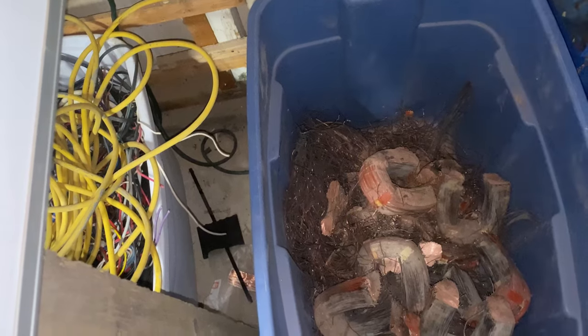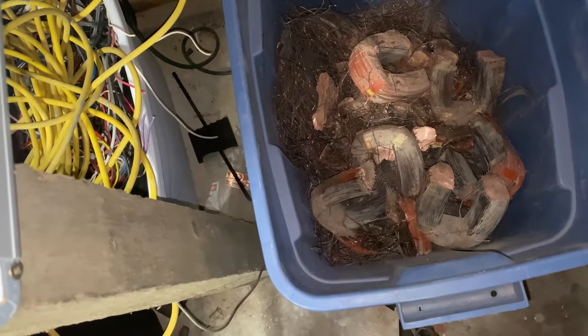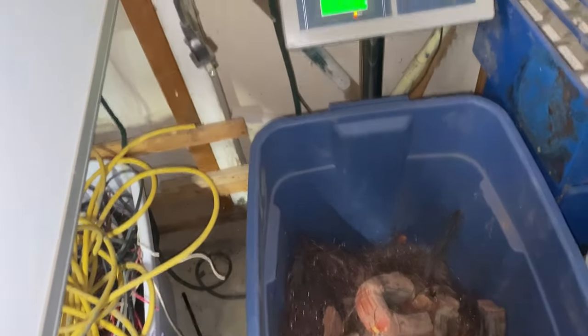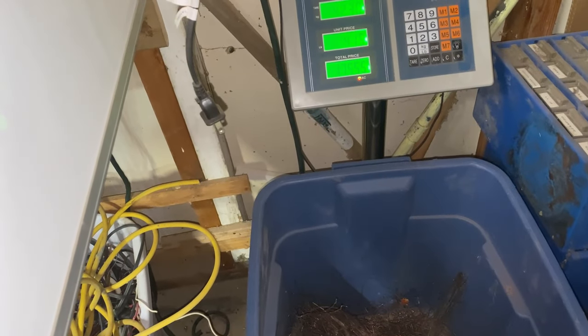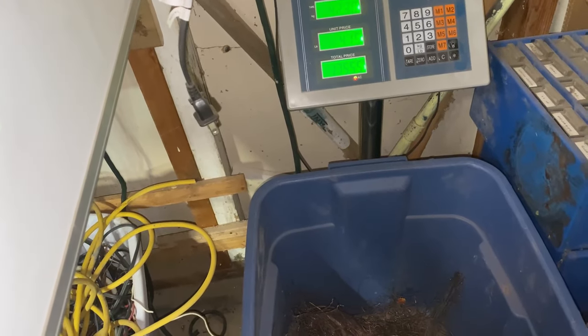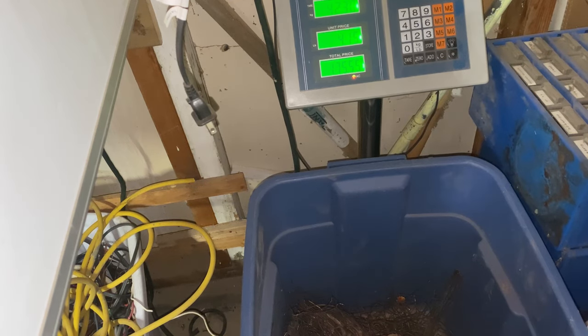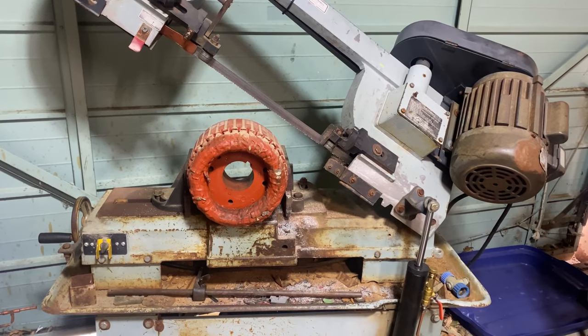Here's the copper just from that motor, and it weighs 42.30 pounds. Last time I brought copper in it was at four dollars and fifteen cents per pound — I've heard it's gone up since then, but we'll use those numbers. That makes it $175.55. That's some nice junk.